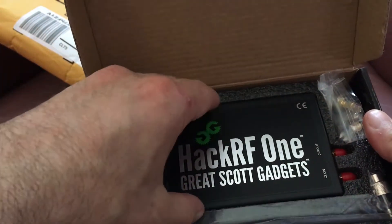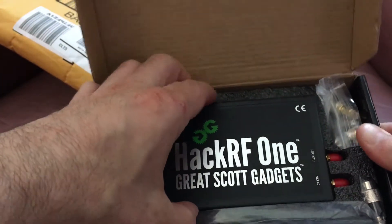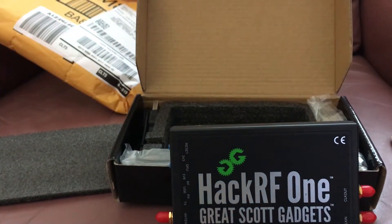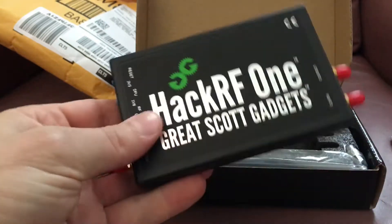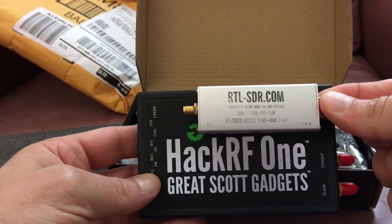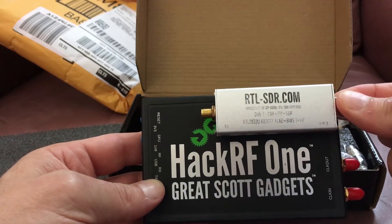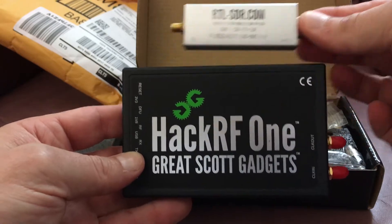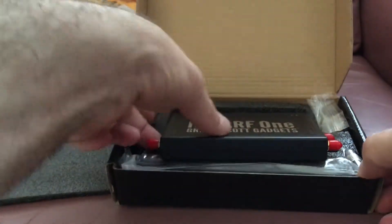Holy crap, it's bigger than I thought it would be - that thing's huge! Check out the size difference. I thought it was going to be smaller. I mean, it's fine, but I just kind of thought it would be smaller. So that's it - it's big.